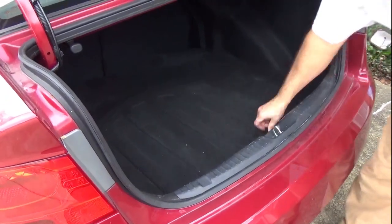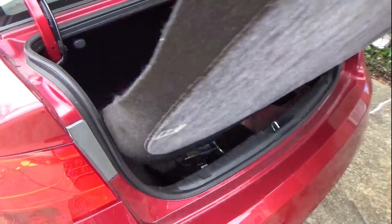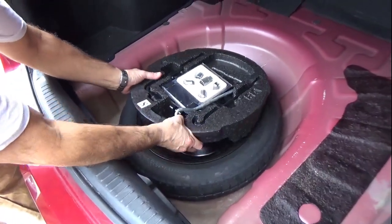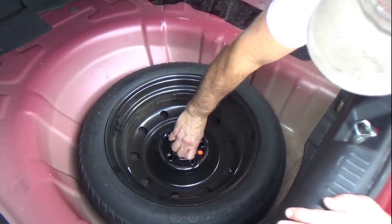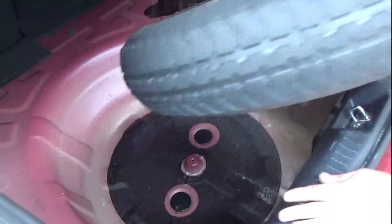Do you ever get annoyed of having that puny spare tire freeloading it in the back of your trunk? It rides with you everywhere doing nothing, and when you actually need it you can't drive farther than 60 miles. You can't drive over 50 miles an hour. If I have to use my spare tire on the interstate, I don't want to drive 50 miles an hour while everyone else dodges me going 90. Well, we have the solution.